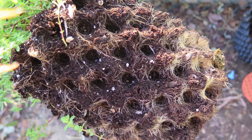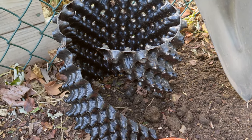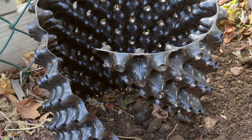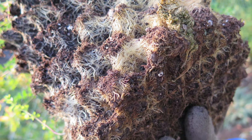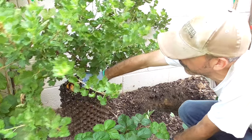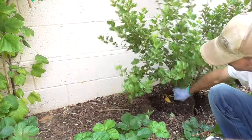Air pruning pots stop the whole root circling thing in its tracks. Plant roots are channeled to these open points. Once the root tips reach the openings, they dry out and terminate. The plant sends out new roots from the center, making a dense, fibrous network of roots.